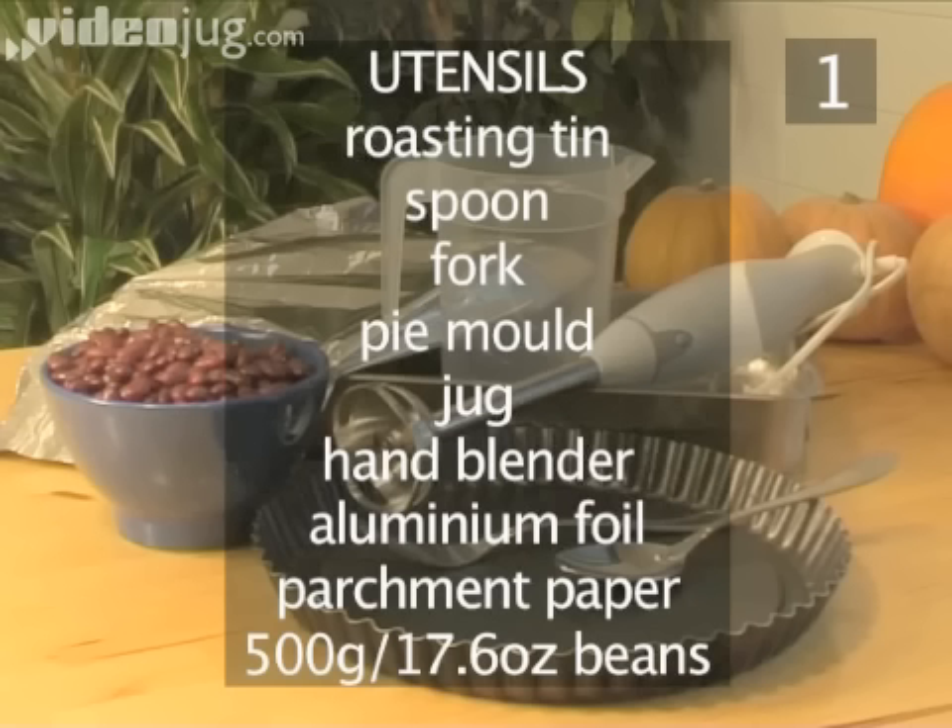You will also need the following utensils: a roasting tin, a spoon, a fork, a pie mould, a jug, a hand blender, some aluminium foil, parchment paper, and about 500 grams of beans to weigh down the crust.